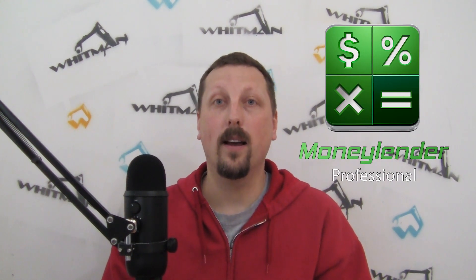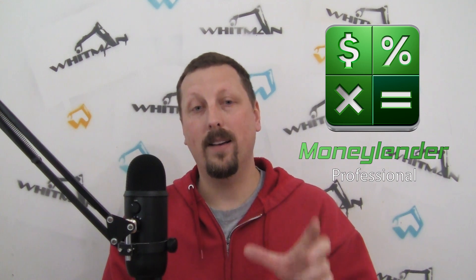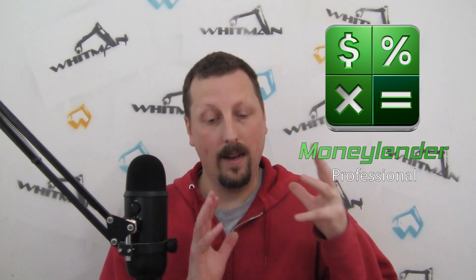In the midst of all of this design and development, I'm still getting phone calls from my customers with questions about payments and statements, and I'm doing all my customer support for Moneylender. There was also a big gap between the previous video and the one before it because I spent so much time developing a tool that helps with loan modifications. Because of the coronavirus, a lot of lenders are letting people skip their payments for a period of time, and I built a tool in Moneylender that makes that really easy.